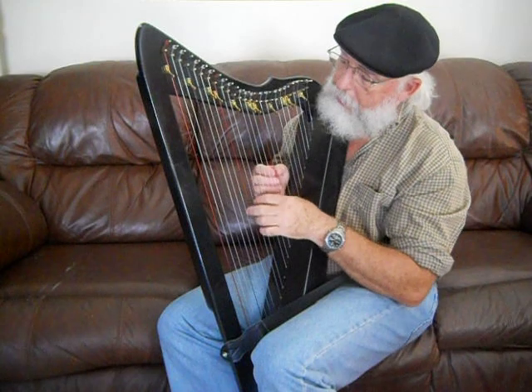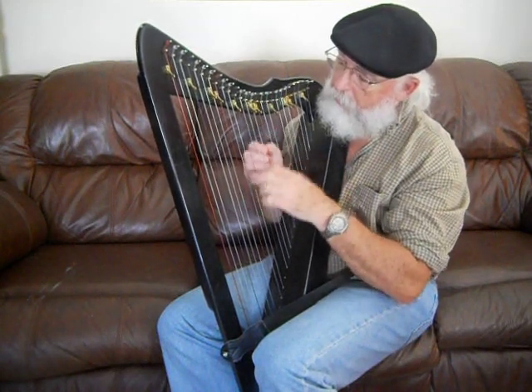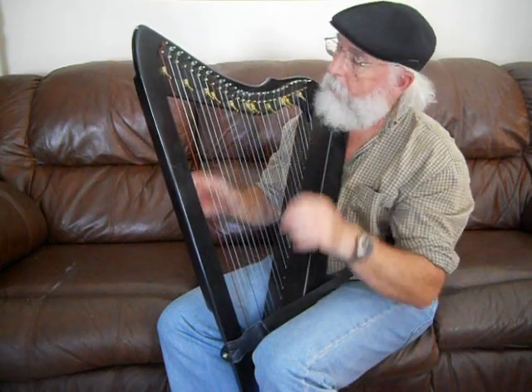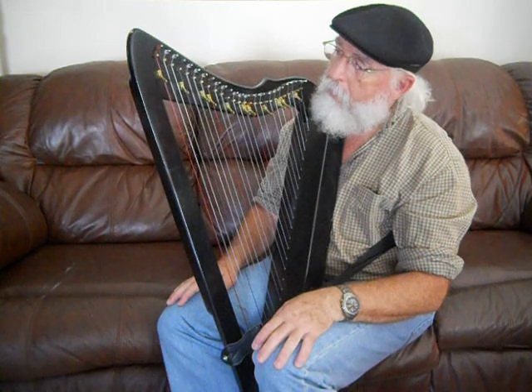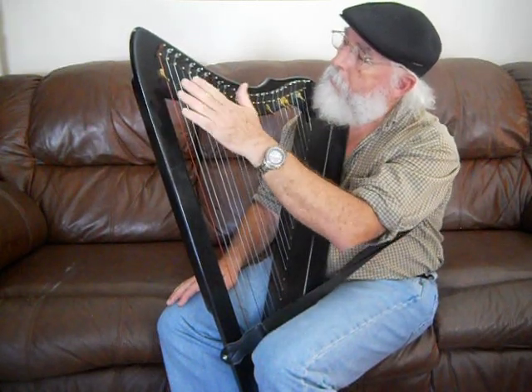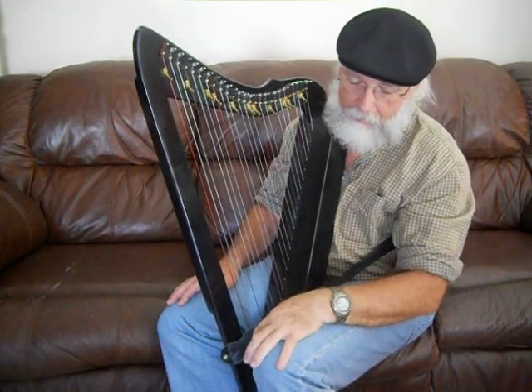If you wanted to play a chord, you could start with the C and play a C chord, and then F. That's kind of how that works. By using your sharpening levers, you can tune into different keys — we'll cover that in another lesson as well.